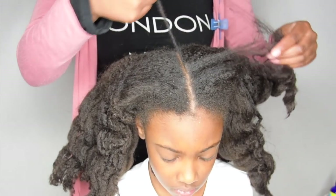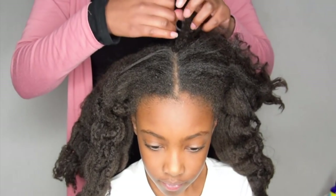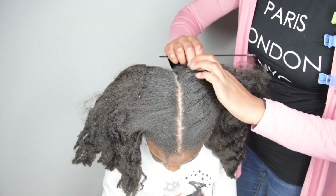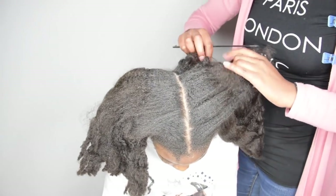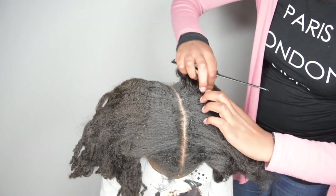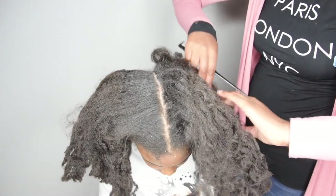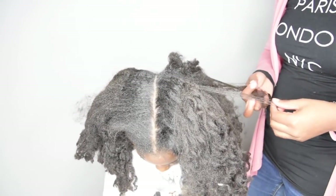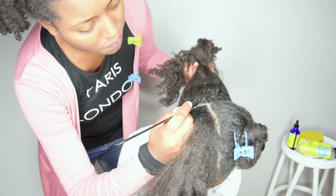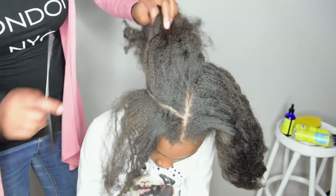First, I want to get a clean part in the middle of her hair so I can divide it into three parts. I wanted to show you guys how much effort it takes to part hair that's not fully blown out — her roots are already puffy and tangled. I had to be very gentle, and it took me about three minutes just to get this part, so it's definitely not worth it.